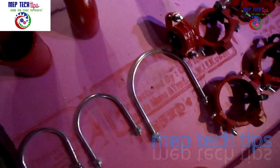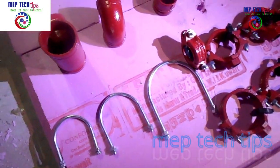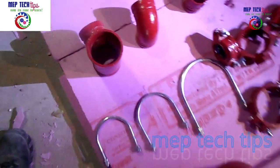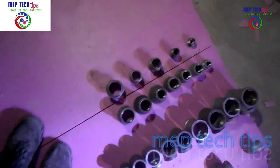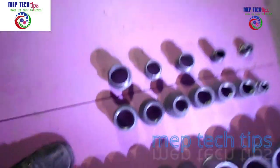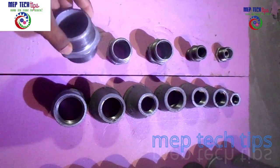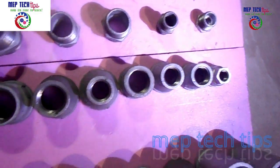There are also U-bolts here. U-bolts are usually used in risers and wherever you have bigger fittings — like six inch, four inch, or three inch — there you will use U-bolts with the help of rigid support. I will explain this further when I show the firefighting pipe installation video.